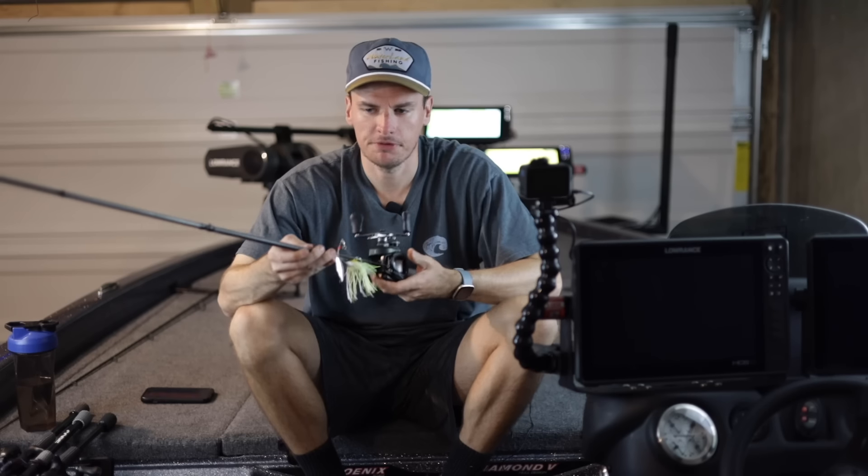I actually use my chatterbait rod — the Icon chatterbait rod. It has a moderate fast action but it's a medium heavy power so it has a lot of backbone to it. You can stick them with this single hook and not worry about the fish coming off, but it has a moderate fast tip so as you're reeling and those fish come up and smoke this thing you can feel that bite. Your rod has some bend in it to give them just enough time to get that bait down in their mouth so you get a better hook set. You won't lose as many fish with a moderate fast action as opposed to a fast action rod.